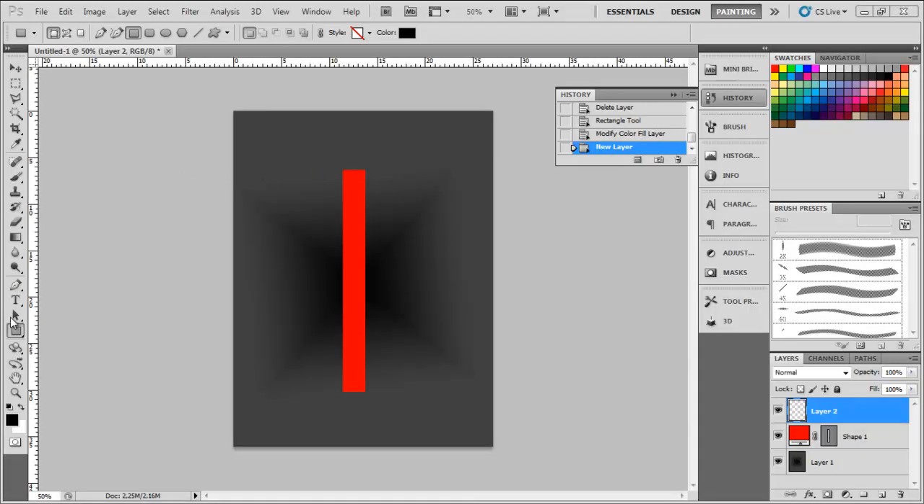Hello there guys, in this tutorial I'll teach you how to make a nice looking glow effect around this pillar here in the middle.